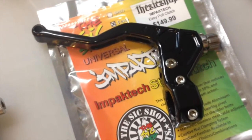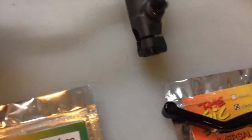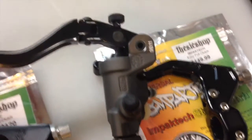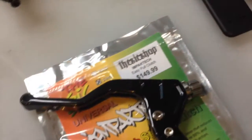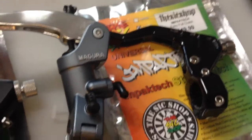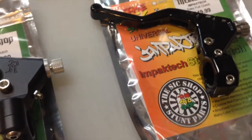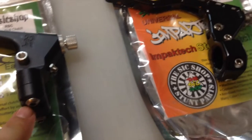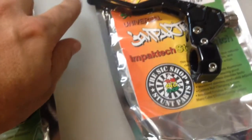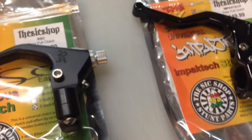Impact Tech also offers a Brembo-matching color combination with a gunmetal perch and black lever so it matches exactly. They also make a Magura coloring with a gunmetal perch and shiny silver lever. Both brands offer a Rasta look where the perch cap, perch, and lever are three different colors — red, yellow, and green.